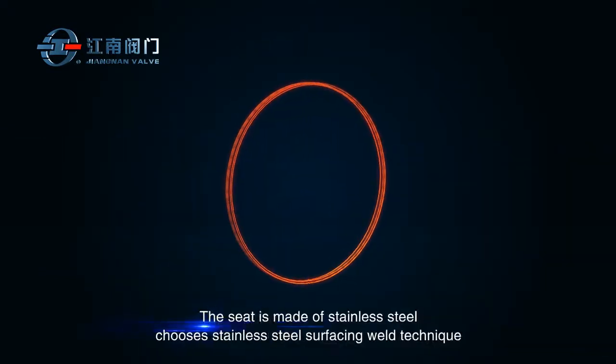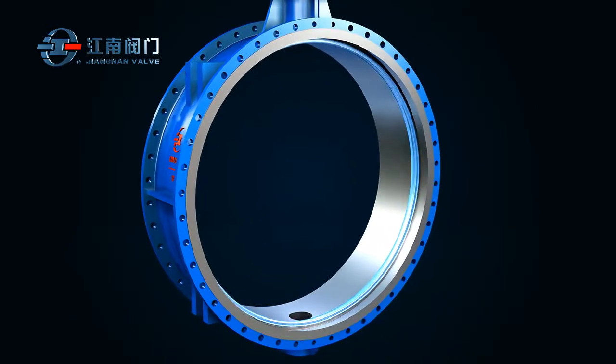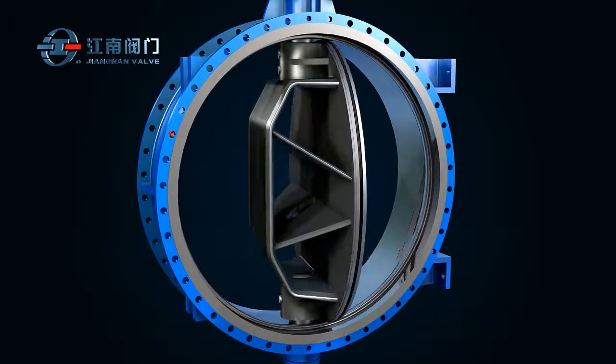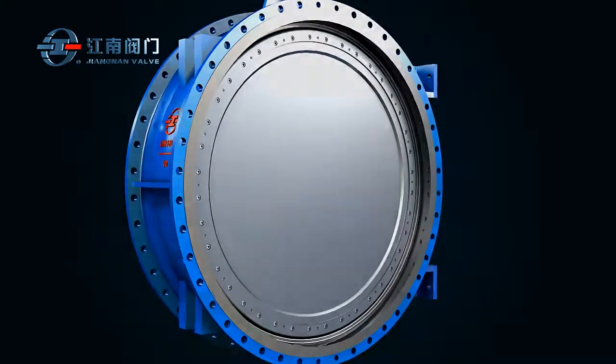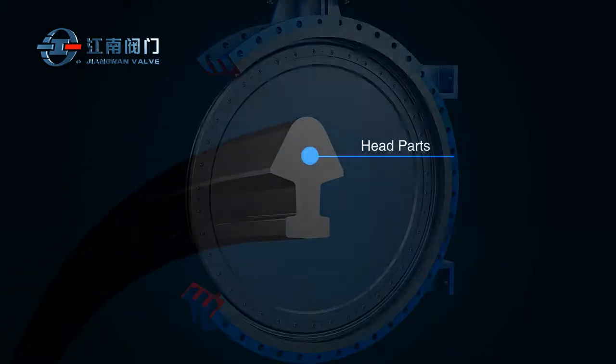The seat is made of stainless steel, or uses a stainless steel surfacing weld technique for its body and surface, treated after machining. This enhances the quality of the sealing surface, improves friction with the seal ring, and therefore extends the life of the latter. The disc seal ring features a spade-shaped cross-section structure.